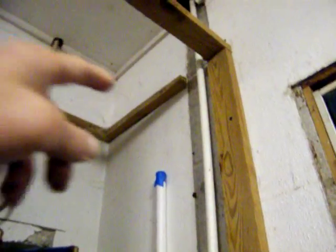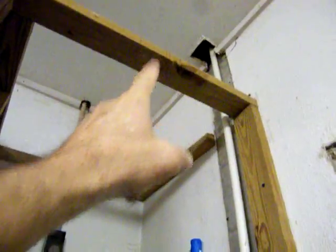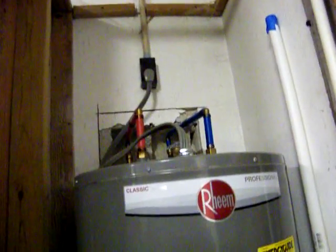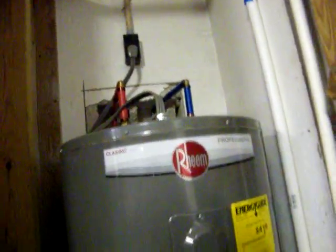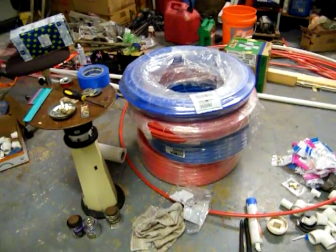I'll put a tee up here and come into the water heater, then service the house up through there. Brand new everything — bypass all that old rotted stuff.